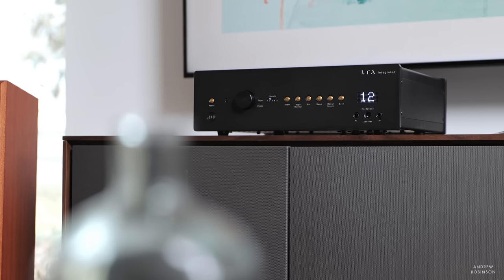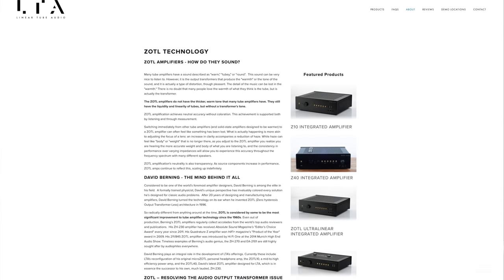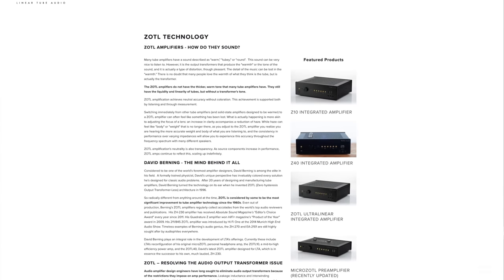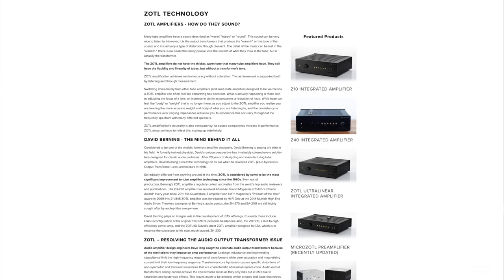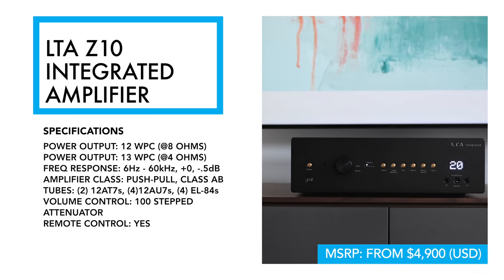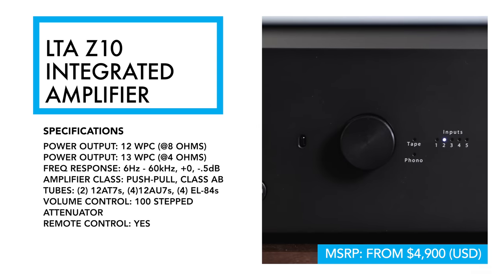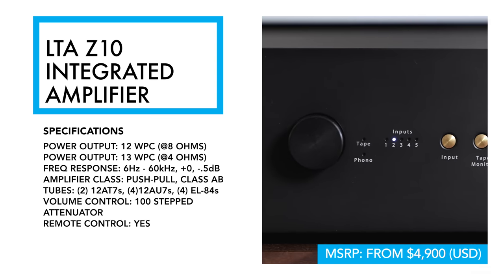The design of the amplifier is based on David Berning's patented Zotal technology. This is a tube-based integrated amplifier and is rather unique among its peers. Rather than get into the weeds about what makes it different, I highly recommend you click over to Linear Tube Audio's website to read about this unique amplifier design. The Z10 is a push-pull class AB tube-based amplifier that churns out 12 watts per channel into 8 ohms. In its base configuration, you'll find four analog inputs and one balanced input, as well as a tape monitor in and out, and WBT-sourced binding posts.